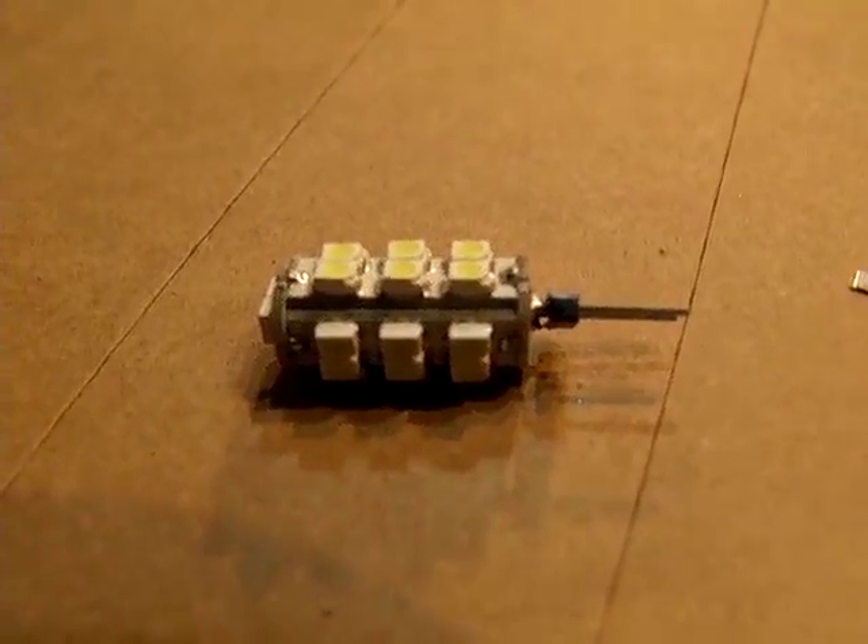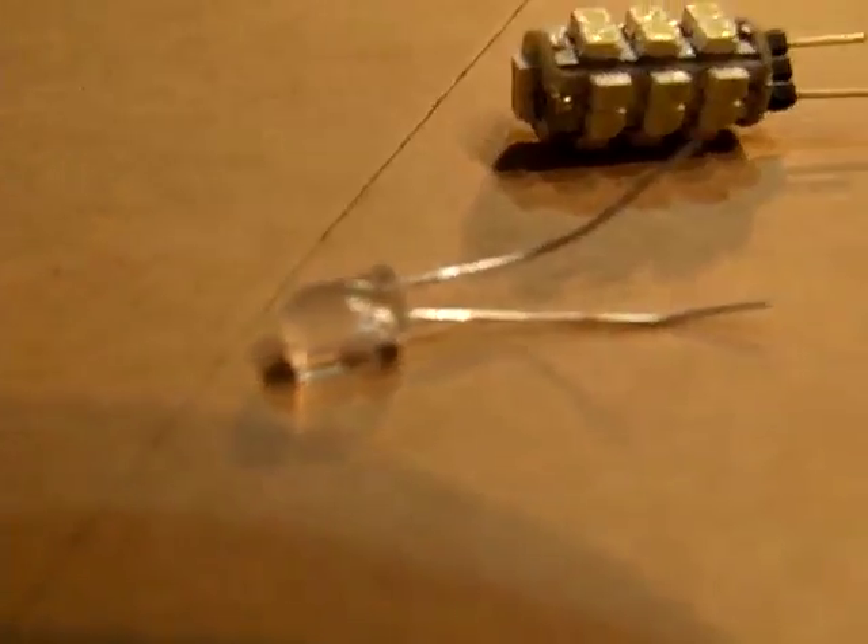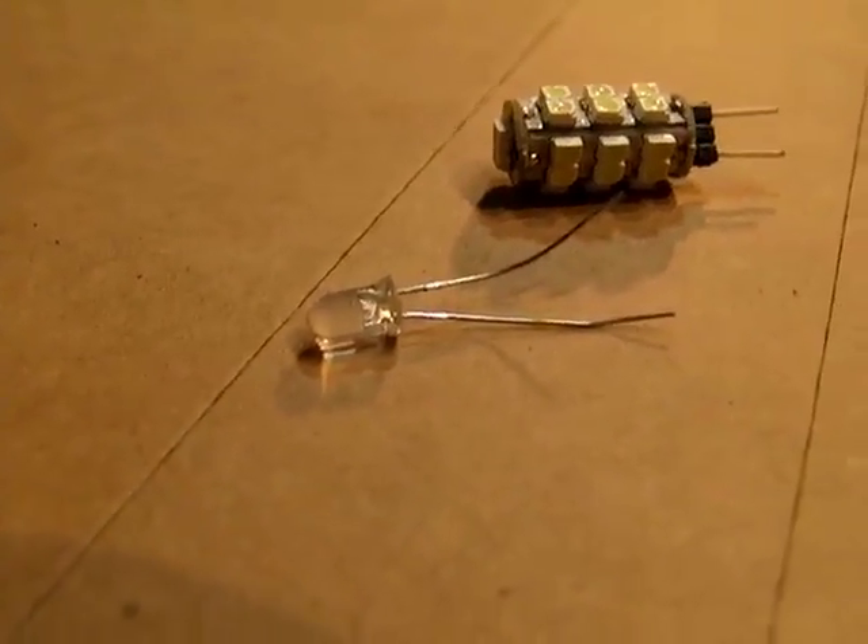Hello there, I'm your host Dan Rojas and this is a LED bulb that is actually very bright. A lot of people ask me about LED bulbs and they come in different shapes and sizes. A good idea if you're not really big on the electronics part of it is to get one with a controller already built into it.